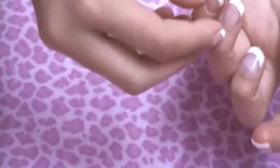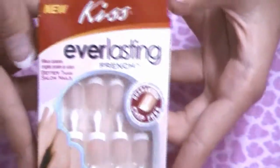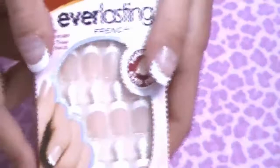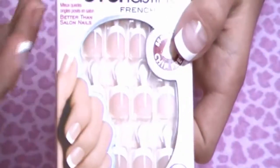Today is a request to do a how-to on applying fake nails. I'm using Kiss Everlasting French, called 'Real Short,' with seven-day wear. I recommend these because they're short, good for being active, you don't have to worry about scratching them or getting them caught, you can trim them, they look real, they don't shift easily, and the glue is fantastic.